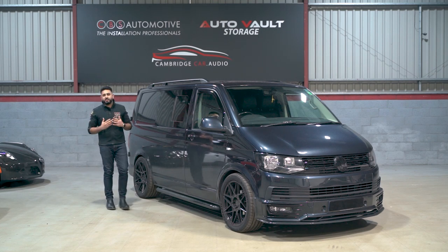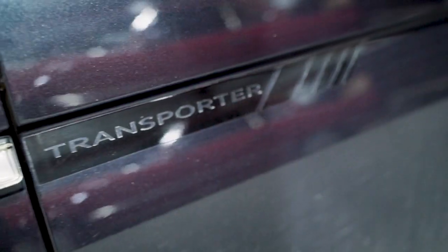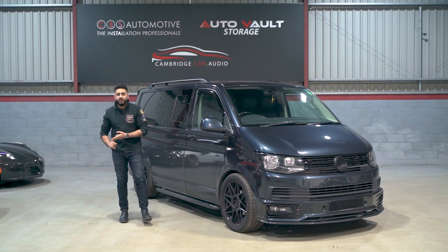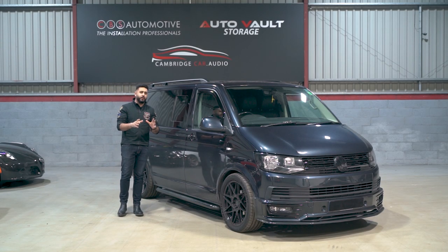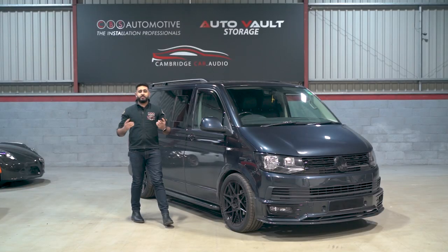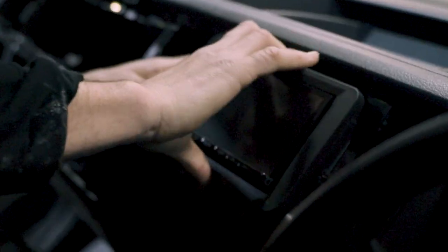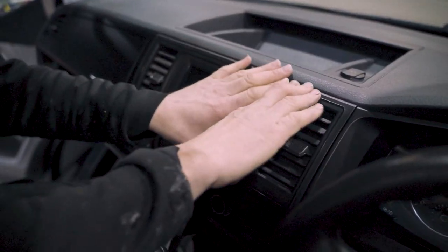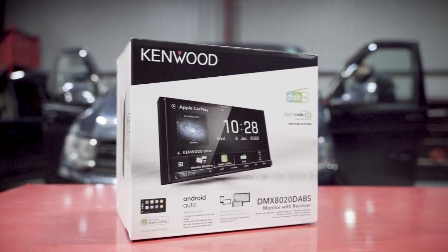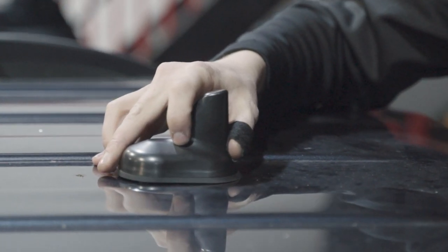Welcome back to the YouTube channel. My name's Ardiel, and today is all about this — a VW T6 that we're upgrading the functionality of. We're adding wireless Apple CarPlay, wireless Android Auto, plus a load more. We're going to be showing you not only the install, but also what the system actually looks like — the Kenwood AT20, all professionally installed. Plus, we've got a reversing camera and a shark fin antenna on the roof.